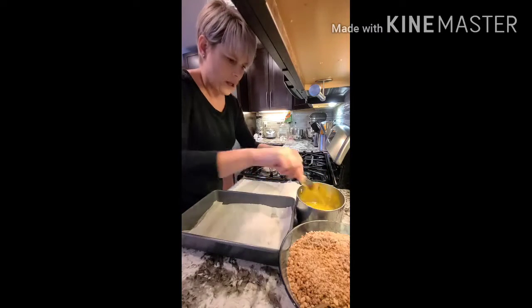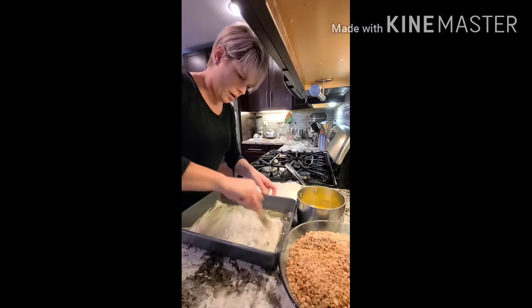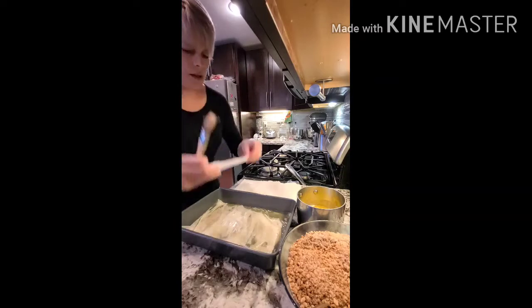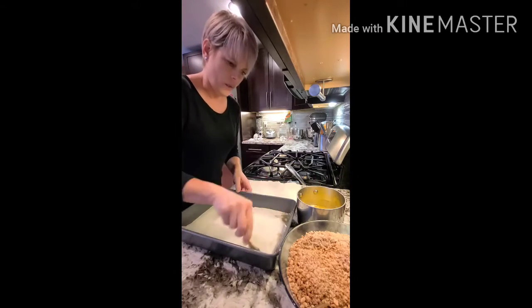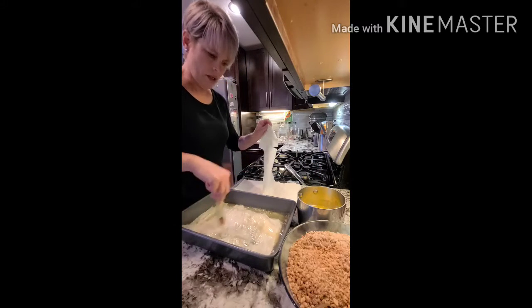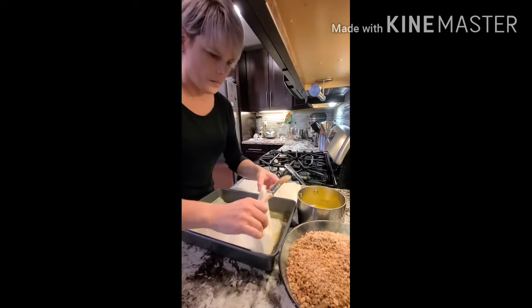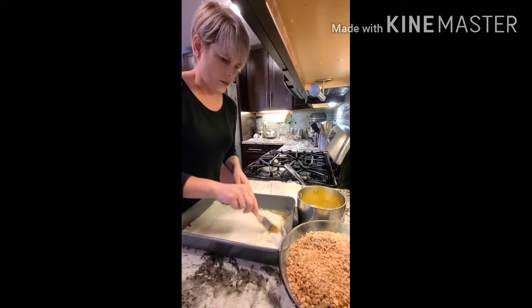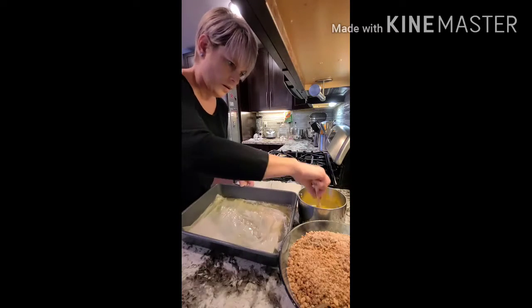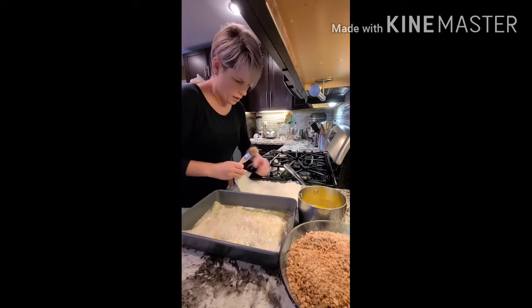If you are not paying attention and you do more than six layers, it's not a problem — that's just the average amount you put on the bottom layer of the baklava. You really just want to use the oily part of the butter; the milk part at the bottom doesn't serve any purpose. I'm just going to do one more because I lost count.